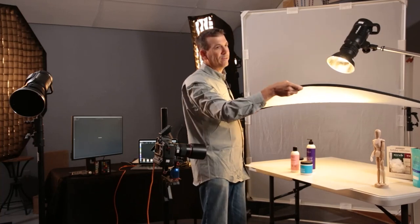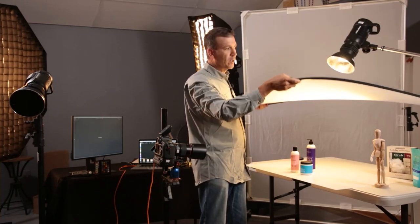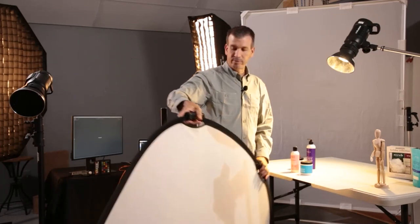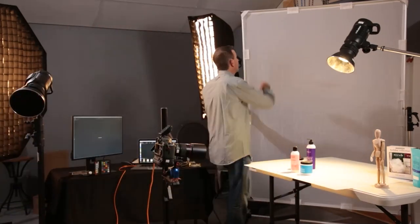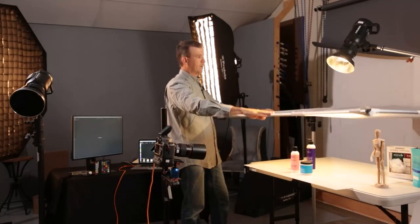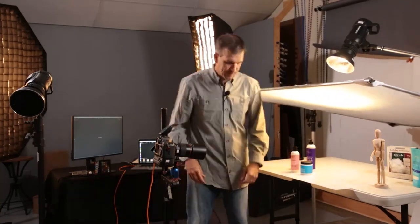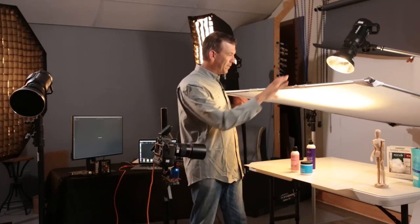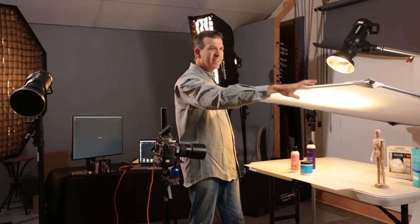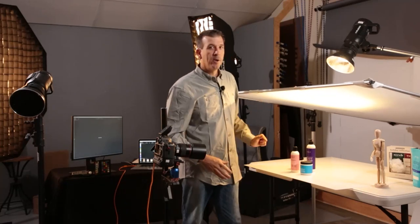Of course you can't sit here and hold it the whole time, so that's where grip material becomes very critical if you're going to do a lot of this work. Here we have a nice big scrim — this is probably a six by eight, something like that, not the exact measurements.